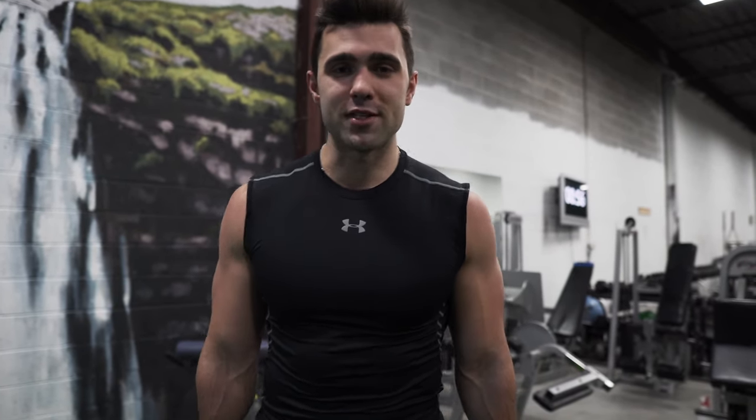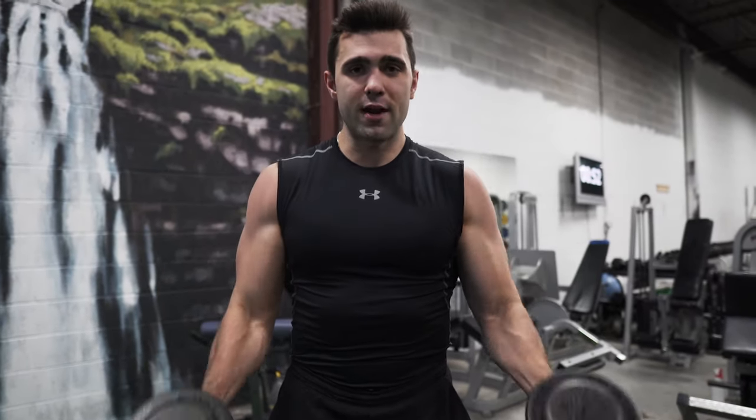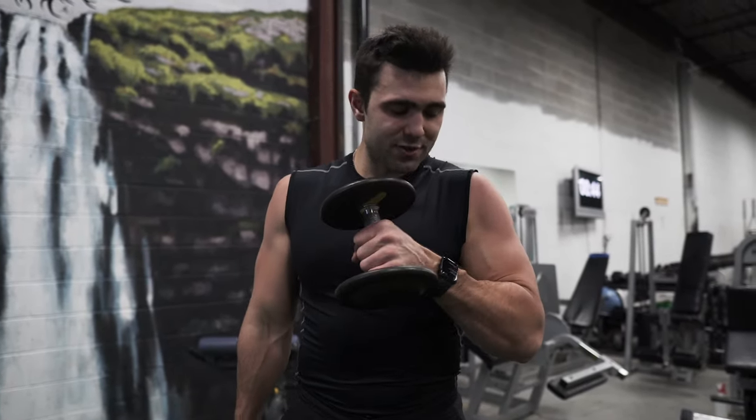You can either go single arm or dual arm and there are two different ways to go about it — here's where you can really play around and see what feels the best. The first option is to go straight up, two hands right in front of you in that neutral grip, shoulder width, squeezing all throughout. You can also implement the cross-body variation, which is an excellent way to get extra attention to the biceps and really maximize the curl. I really recommend you try both.